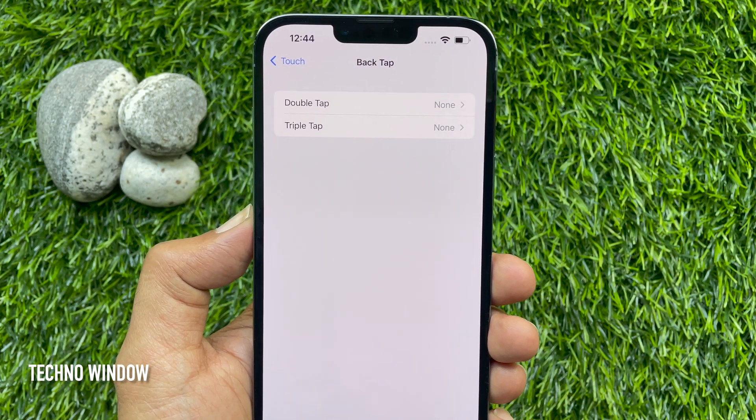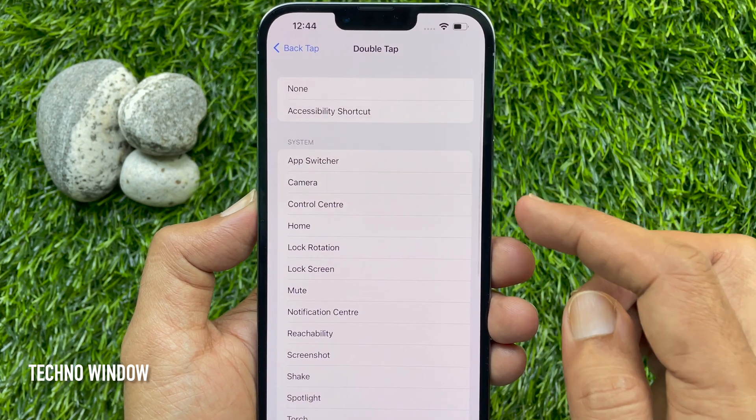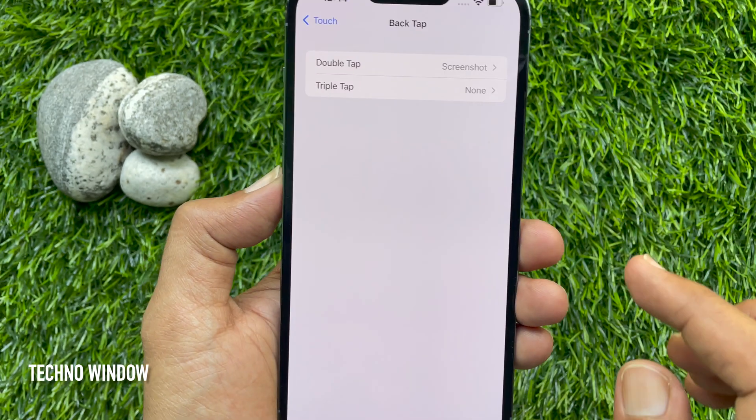By default, Double Tap is set to none. Tap Double Tap. Now, from System, select Screenshot. Then go back and check that Double Tap is set to Screenshot.